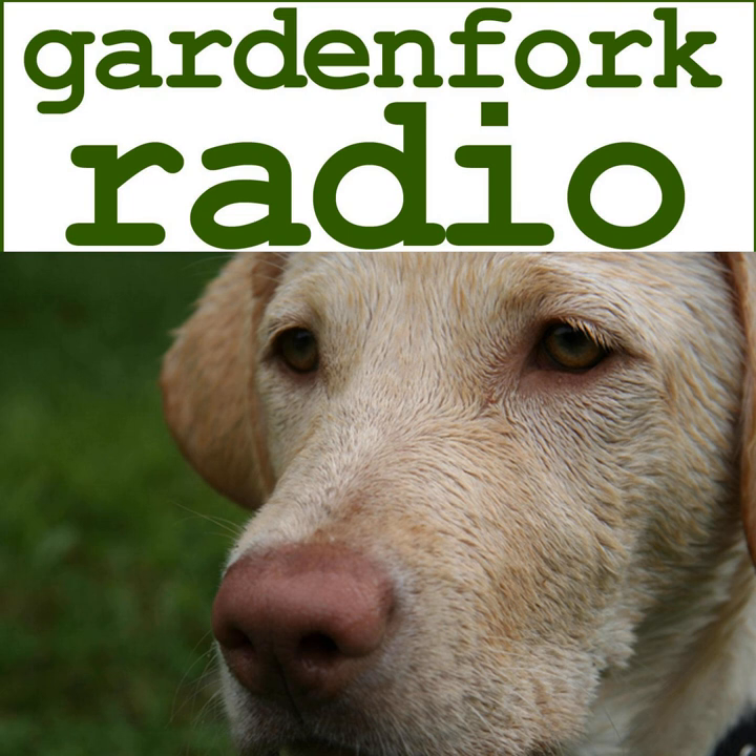Hey, how you doing? Thanks for downloading the show. Welcome to Garden Fork Radio. My name is Eric, I host this eclectic DIY podcast. I also have a very eclectic YouTube channel also called Garden Fork. Today we're basically going to lift a whole podcast that Nicole Harkin did on Cool Tools and talk about each thing — because we have no original ideas of our own.